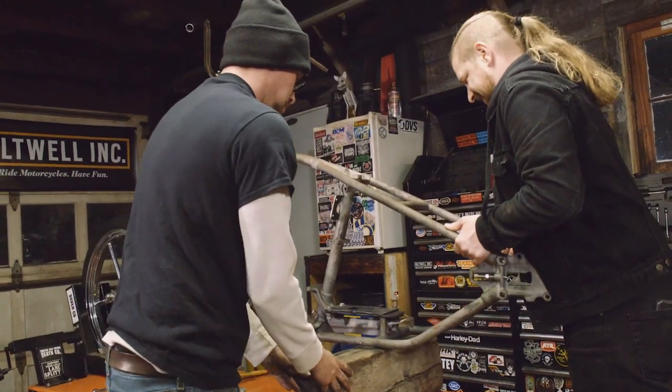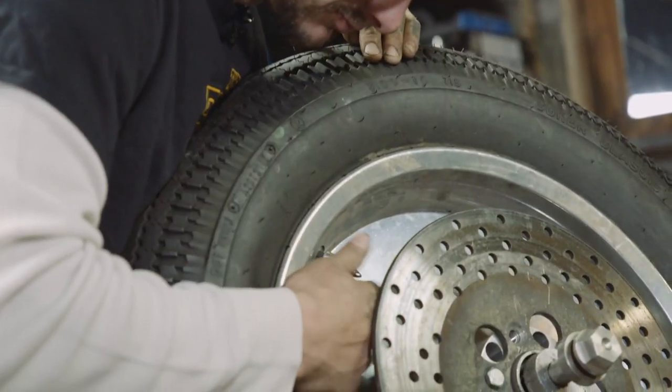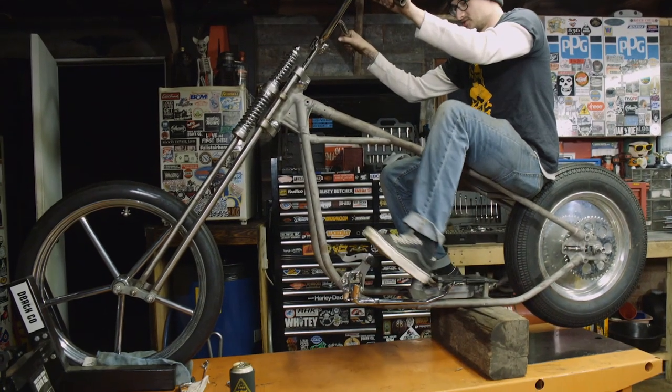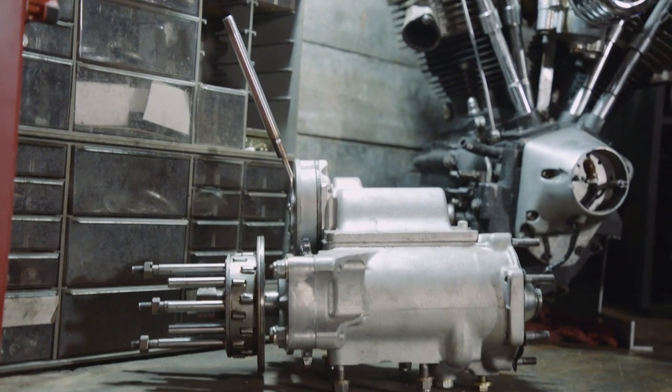Hardtail on a regular stock frame, 16-inch rear tire, solid rim, and an invader in the front. Got a fully rebuilt ratchet top. It'll be a two-into-one exhaust, fish tip, maybe a sweep.